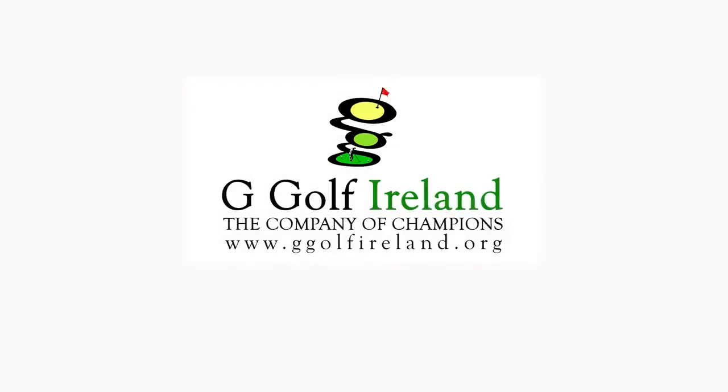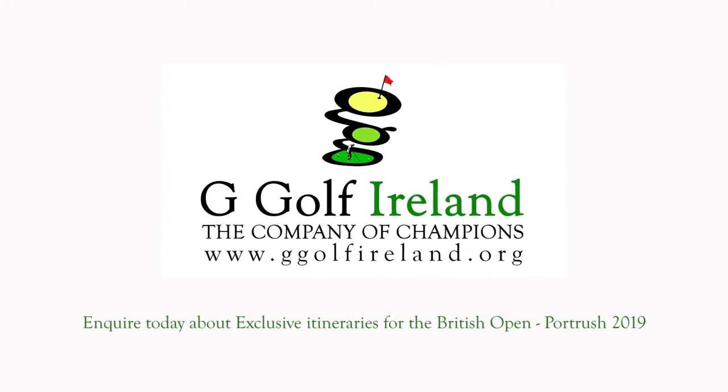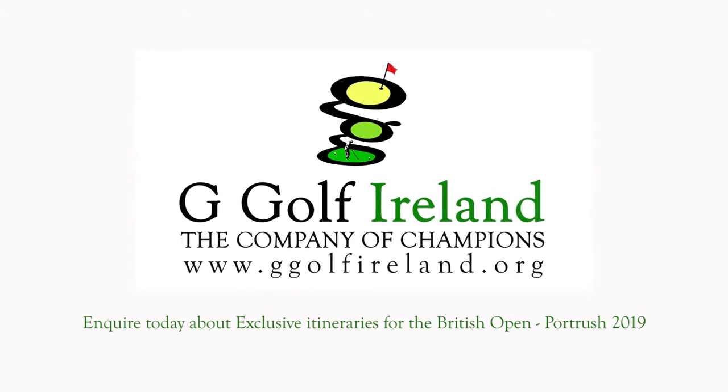If you want to experience and at the same time enjoy links golf, then you owe it to yourself to contact G-Golf. It's the best advice I can give. It's golf in the company of champions.